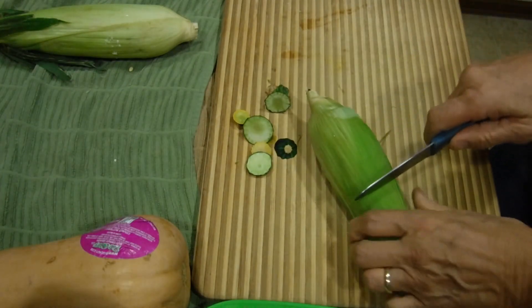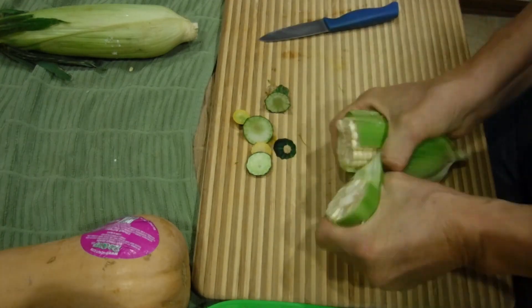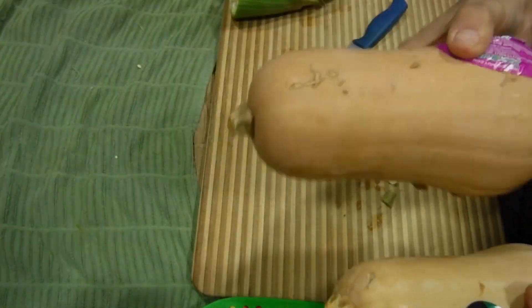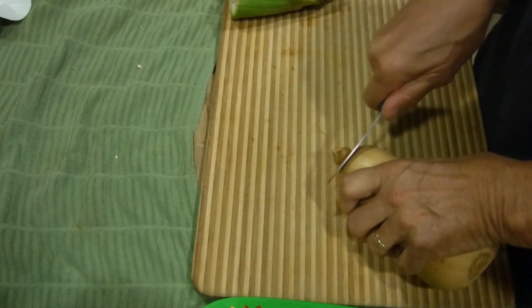Take the corn — we're not going to take it out of the husk — we're just going to cut it like this. It's not going to go that easily, so use your strength and break it in half, leaving the corn in the husk. We're going to use this butternut squash because it's a much bigger one. We need the room, so the same thing here — we're going to try to cut off the edges. Now we're going to wash it.